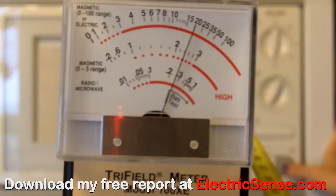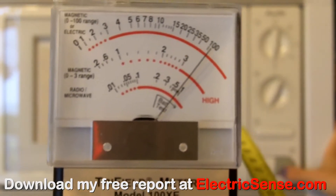Microwave ovens like this one also give off dangerous levels of radio frequency radiation just like your cell phone, which the Trifilometer can also measure.